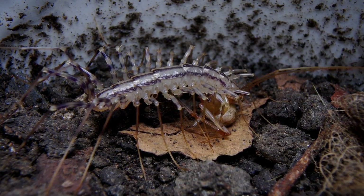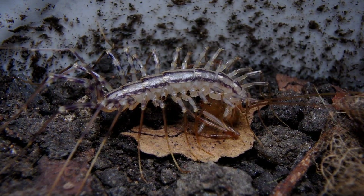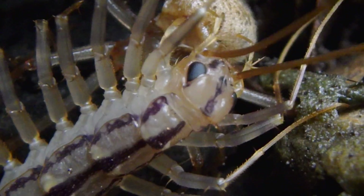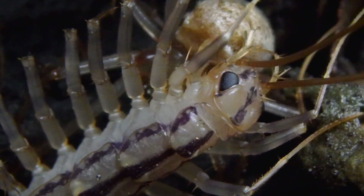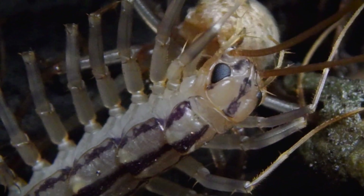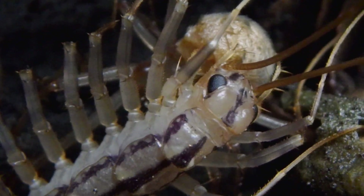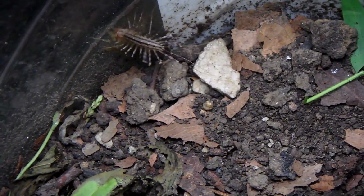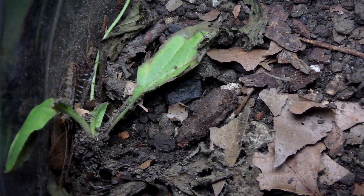Believe it or not, those mandibles — and the mandibles on pretty much all arthropods — are just modified front legs. And if you look, it'll manipulate its food with those little hand-like appendages, which are other modified legs, using those forciples to manipulate its food and inject that venom, and then it just crunches away with those mouth parts. In a second, you're going to see it go after a cricket. Don't blink, because it's really fast. This is going to give you an idea of how fast these things can move and snare prey when they decide to.